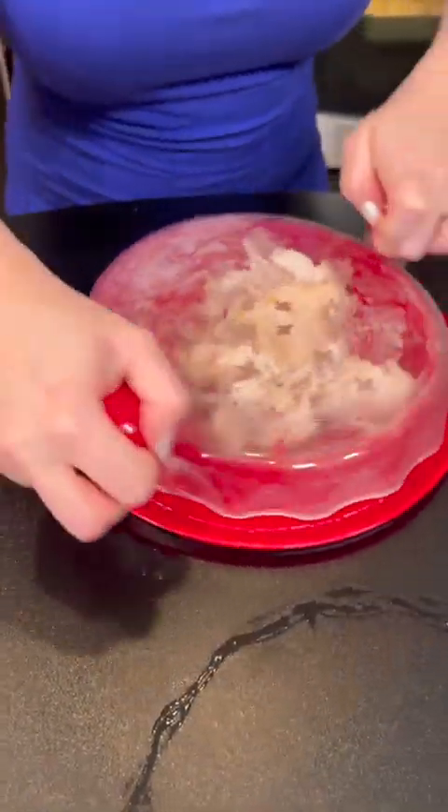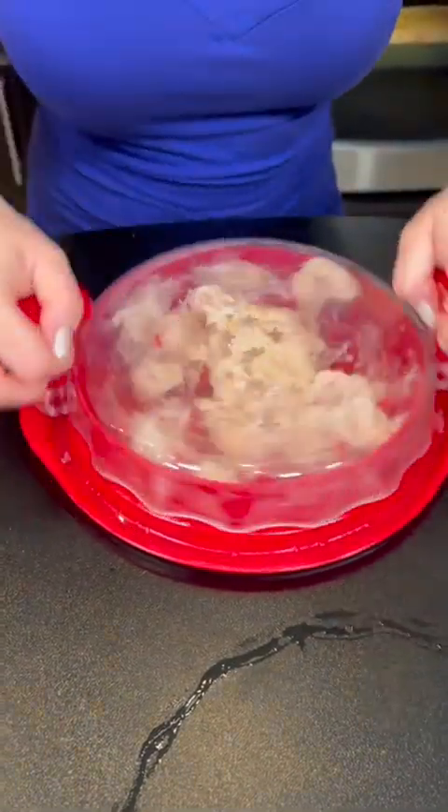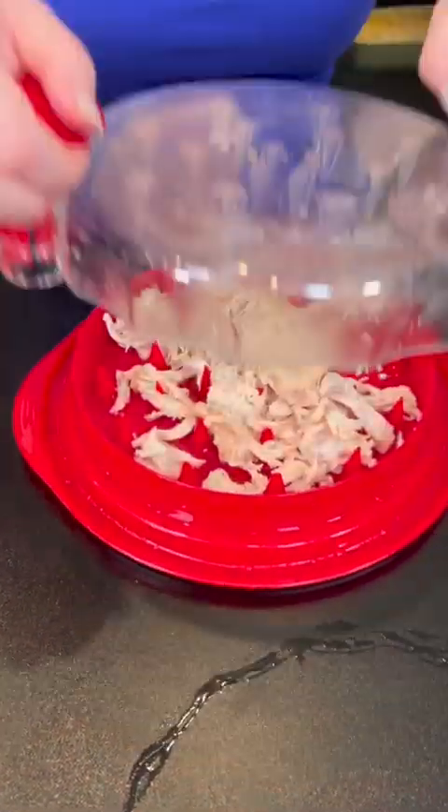Oh wow, look at that! Is that not the smartest thing you've ever seen? That worked like a charm. Look at that — genius!